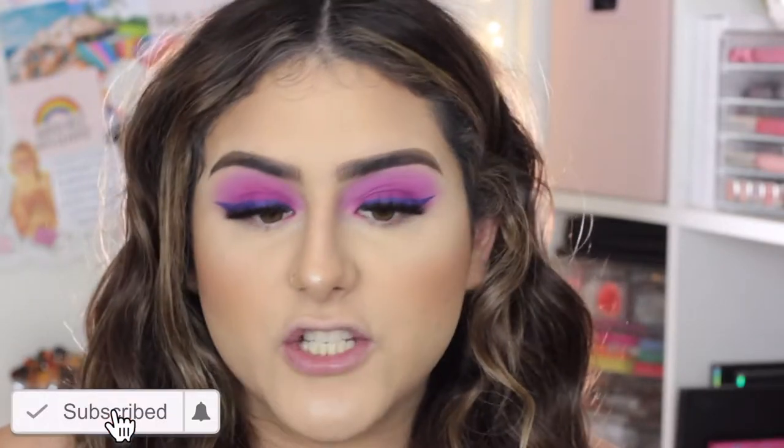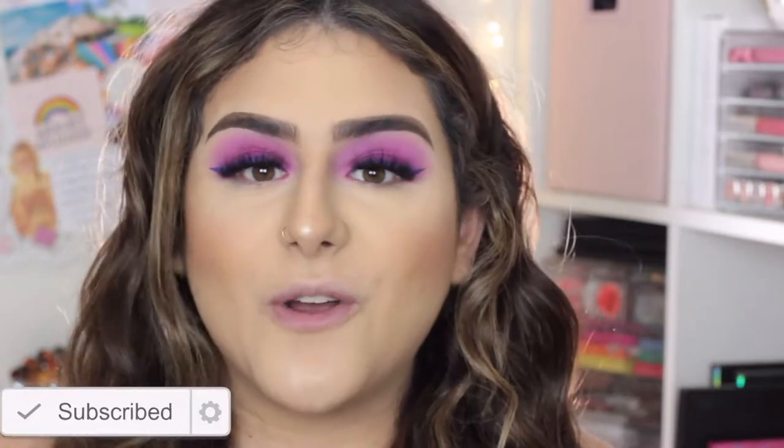Hey guys, welcome back to my channel! For today's video I am showing you how I contour and highlight with cream and powder products, and just how I do my base. If you want to know how I highlight and contour my face, then just keep on watching. As you can see I look extremely pale, and I use my Stay Naked foundation as my base.